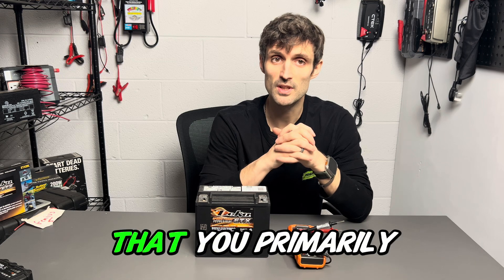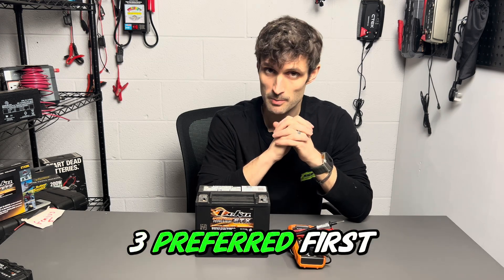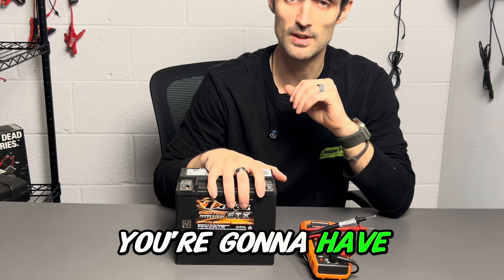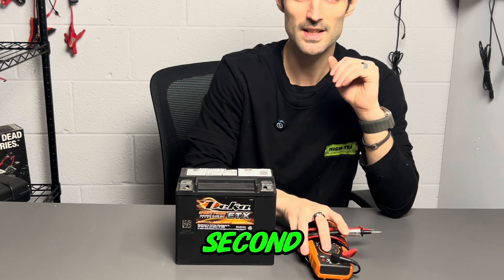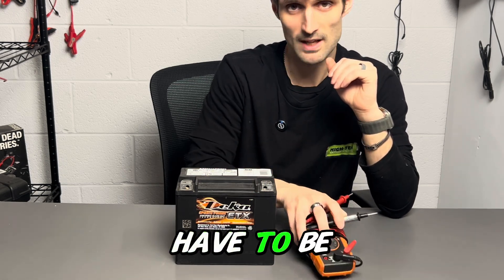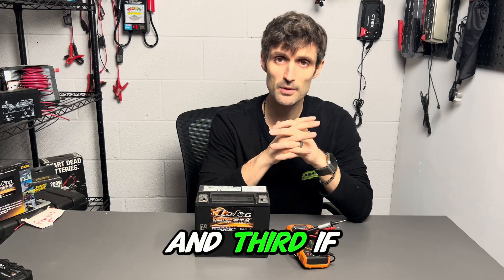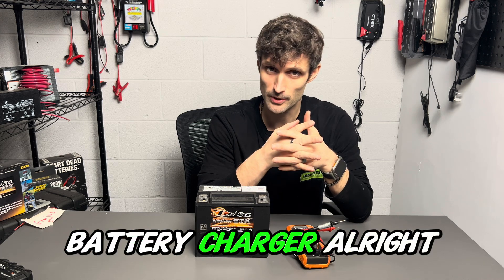There will be two things that you primarily need for this, three preferred. First, obviously your battery you're testing — you're going to have to have that at your disposal. Second, a voltage meter. It does not have to be a top-of-the-line voltage meter; it could be something that you get from your local hardware store. And third, if it's required, a battery charger.